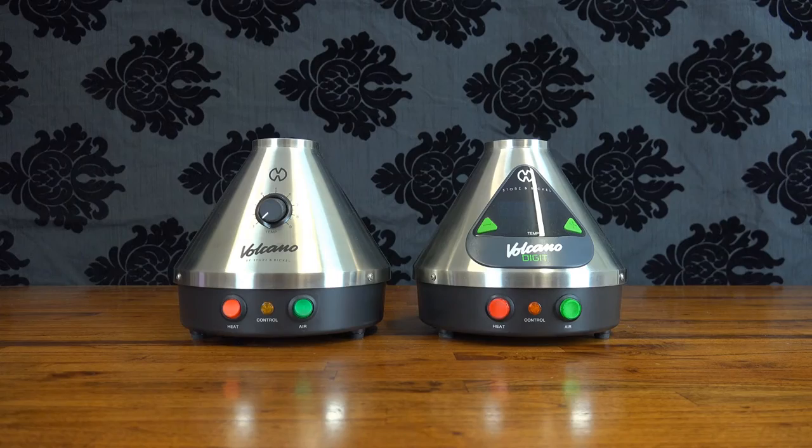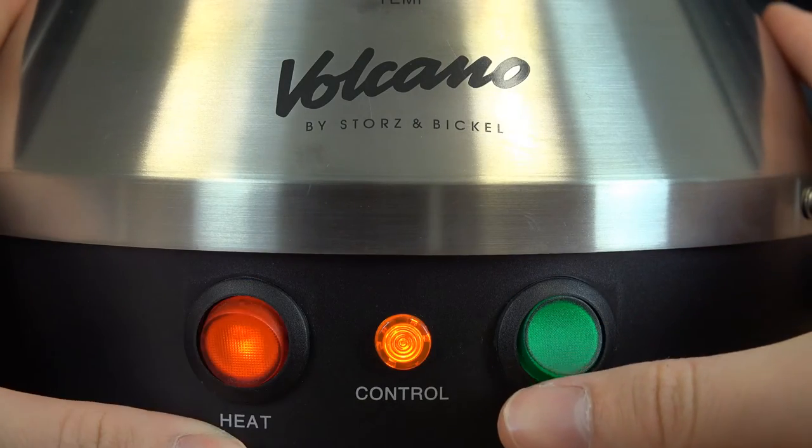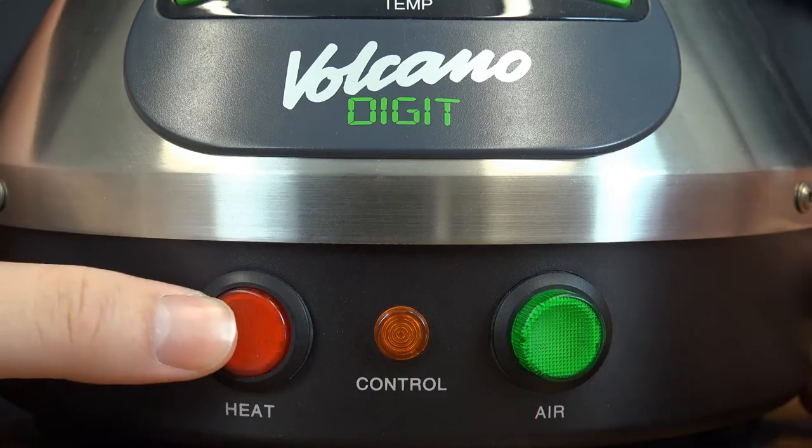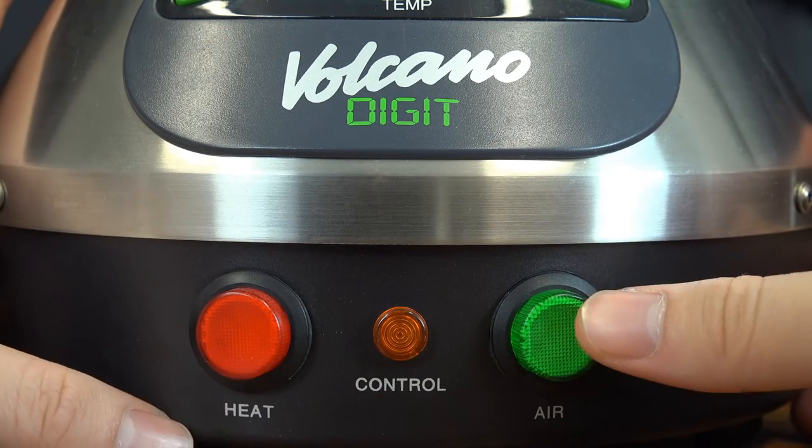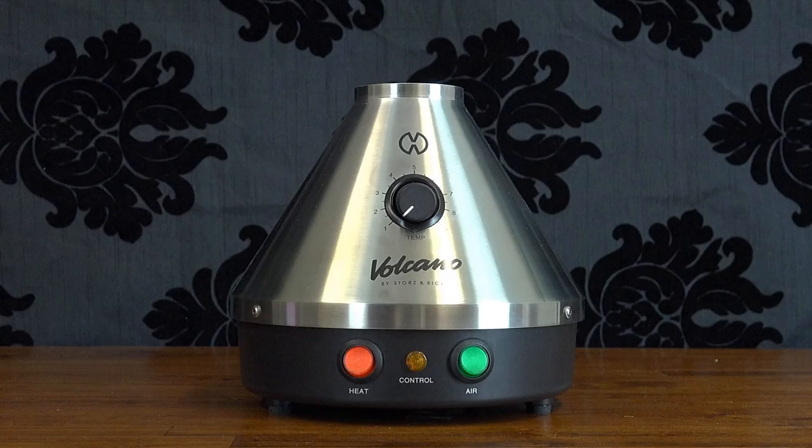The last and arguably the least important difference is that the classic Volcano uses switches for power and air pump control, whereas the digital uses push buttons. It's a common misconception that the classic has a lower fault rate than the digital; however, from my experience I've found both units to be extremely reliable, especially in comparison to most other desktop vapes.